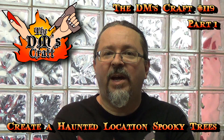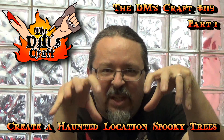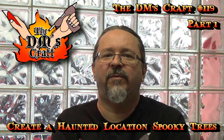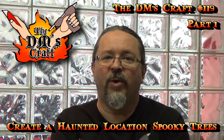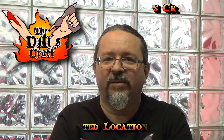Hey Crafters, this is the last vid in our Haunted Location series. There have kind of been some really gnarly haunted trees in the background — lurching, almost bending over the location. They have a really nice feeling but they're kind of hard to see in the videos so far. So we're going to focus on and work on those trees in this vid. Let's go to the table and get to work.